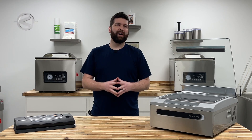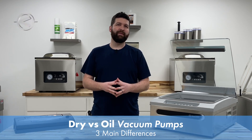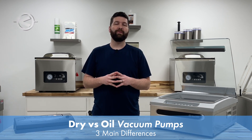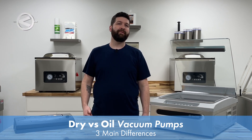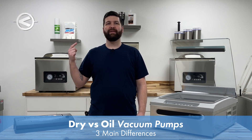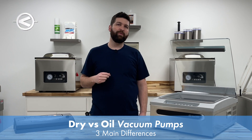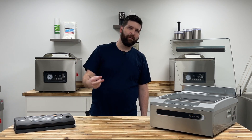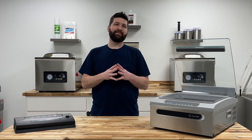Today we want to cover a commonly discussed subject: dry piston vacuum pumps versus oil lubricated rotary vane vacuum pumps. There are three main differences between the dry and oil lubricated vacuum pumps — one being air removal, two being overall volume, and lastly lifespan.